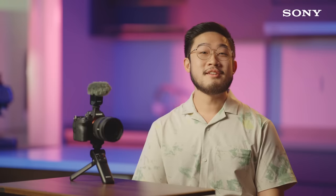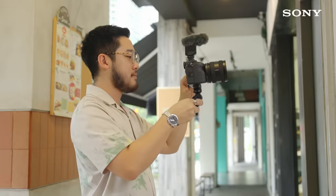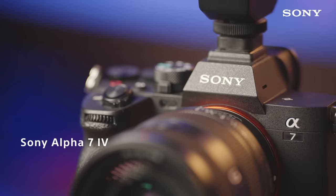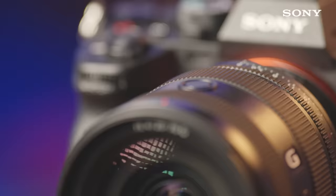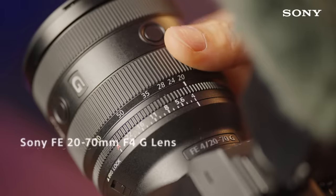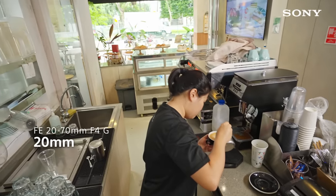Before entering the eatery, ensure you've asked them for permission to shoot inside, especially if you're planning to get shots in the kitchen. Having the right gear is important too. A lightweight and versatile setup lets you move around the eatery easily and enables you to grab the best angles quickly. My camera and lens setup for my food vlogs is the Sony Alpha 7 Mark IV with the 20-70mm f4G lens, that boasts a very useful zoom range to highlight various perspectives from wide angles to close-ups.